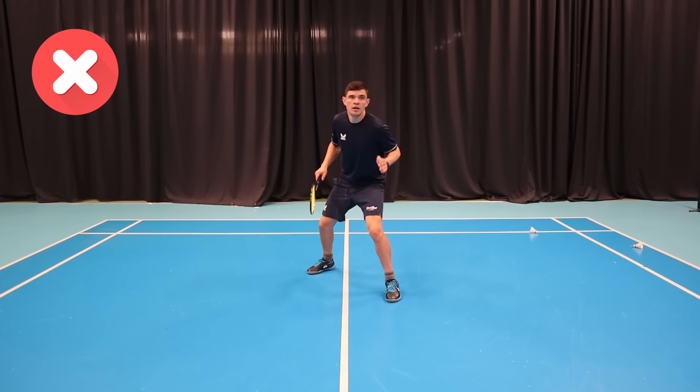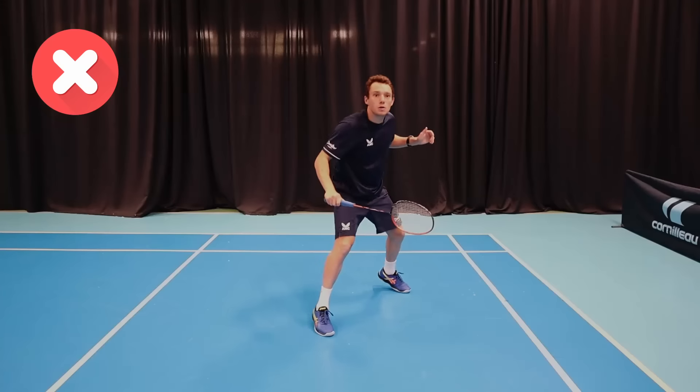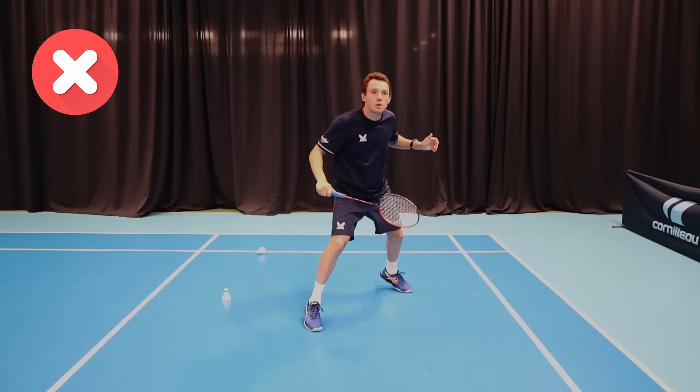Do you stand the correct way when you play badminton? We are going to show you the four stances you need and take you through when to use each one, so you're always in the right position.